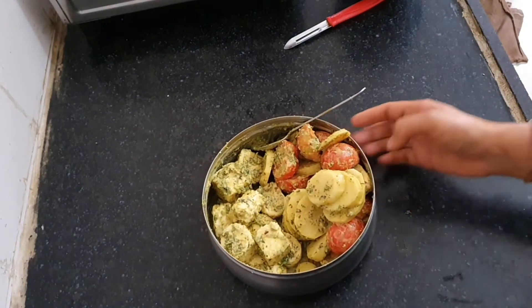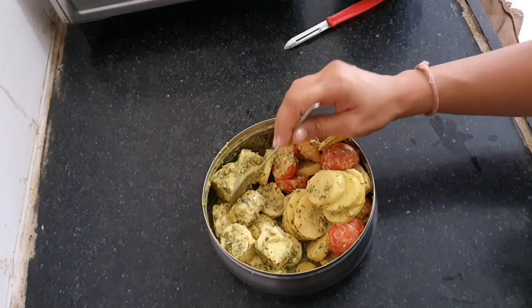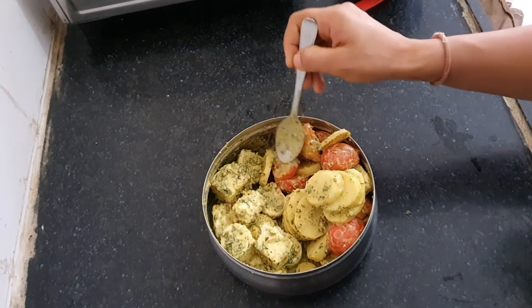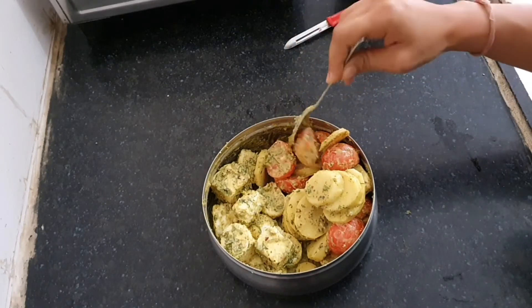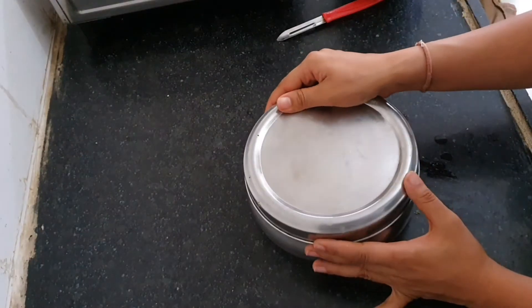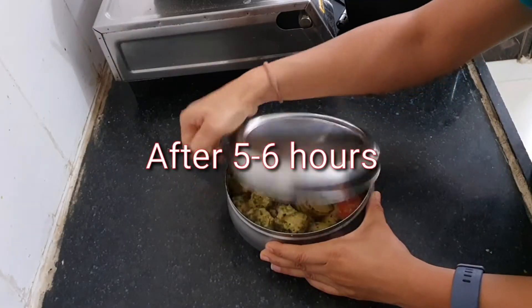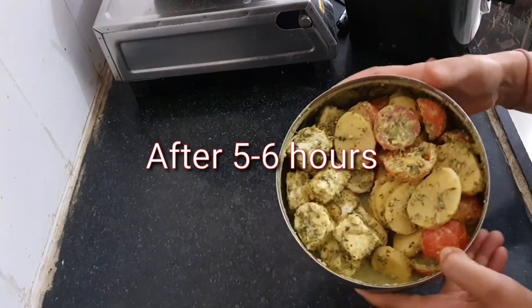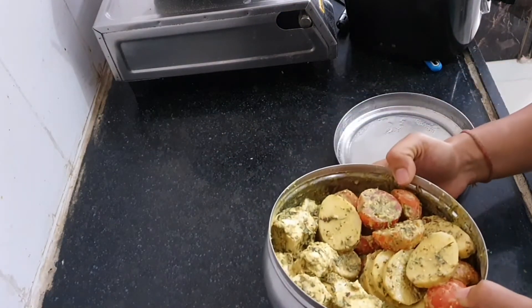The marinade is ready. Let's cover it and keep it in the refrigerator for some time — at least half an hour, or maybe a few hours like four to five hours, or even overnight. I'm taking this out after around five to six hours. The vegetables have released water and are marinated well.